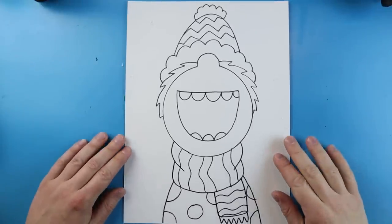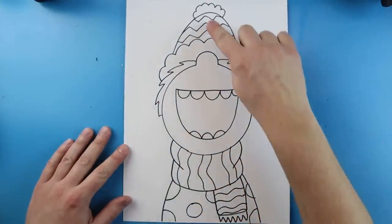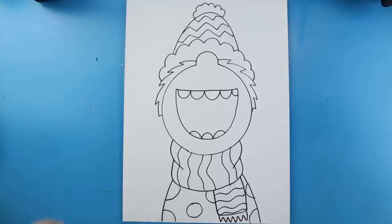I'm going to go ahead and start coloring the entire picture. I'll use markers on the figure and then some paint in the background.